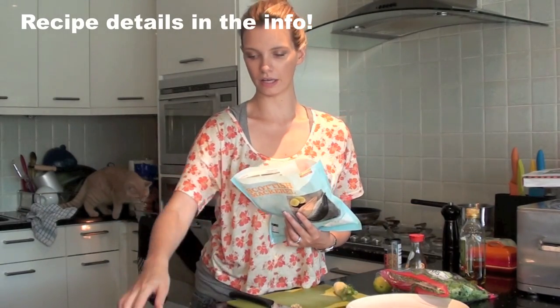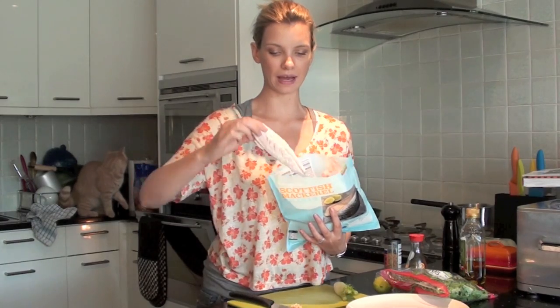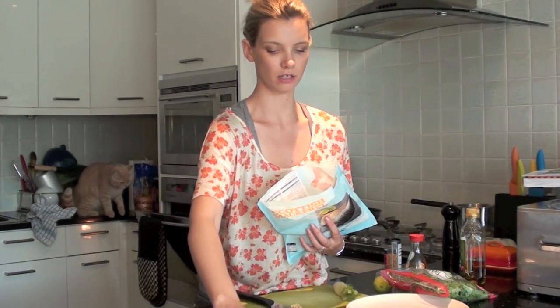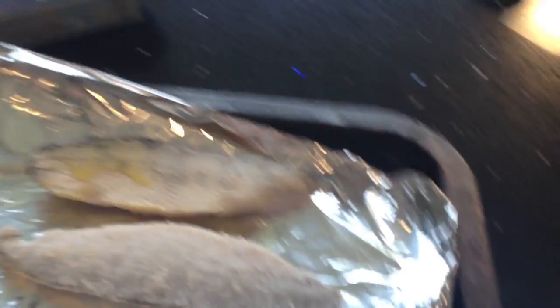Last time I pan-fried these but the house smelled so bad, so this time I'm going to grill them. Hopefully that will contain some of the smell. Just two small fillets — it's only me eating. I'm going to pop these under the grill, which is on 230. About 12 minutes.